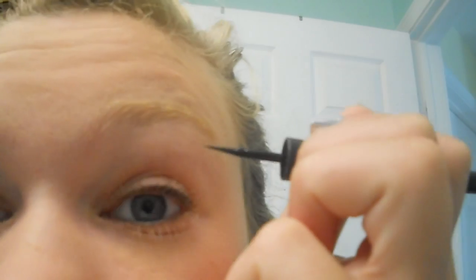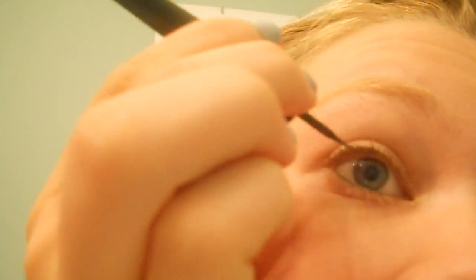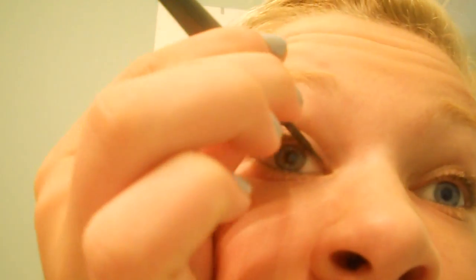Sorry for the weird camera angle but it's really hard to apply eyeliner and keep it in frame at the same time. I'm just going to draw a line and then attempt to wing it out. Basically I draw a small triangle at the end of my lid, and then use a cotton Q-tip to shape it the way I want it to look.